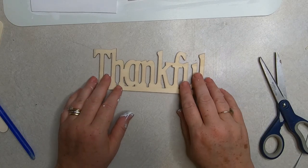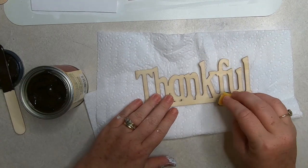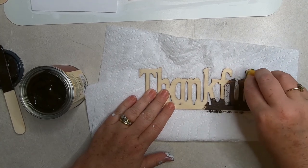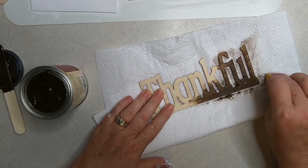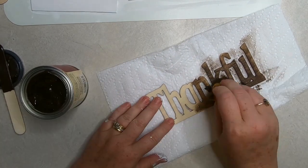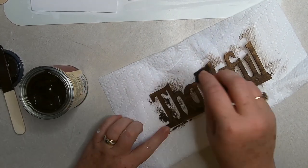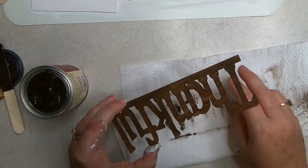Now I'm going to take the gel stain they just put out at the Dollar Tree and a sponge and lightly wipe it on the word 'thankful', then wipe off the excess with a paper towel. I just work in small sections, dabbing on a very small amount of the gel stain, and once I have it covered fairly well I wipe any excess off with a dry paper towel.